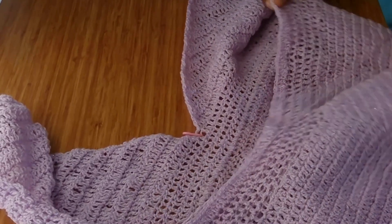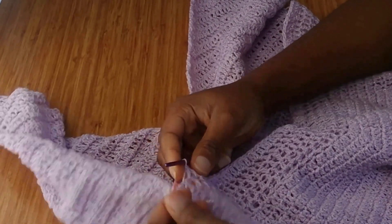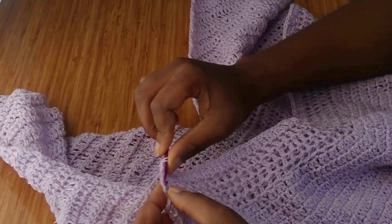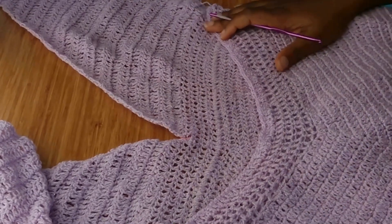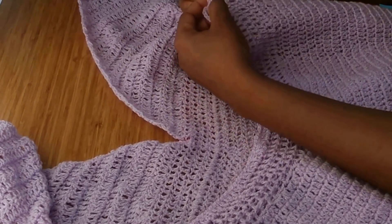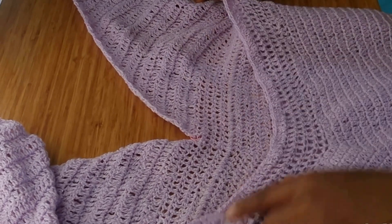Now I'm going to be working on the back panel. I already tied my yarn to one end. I left one stitch in the middle between the front and back panel, and the same on the other side — one stitch in the middle. I tied my yarn to one end and went around with one double crochet.